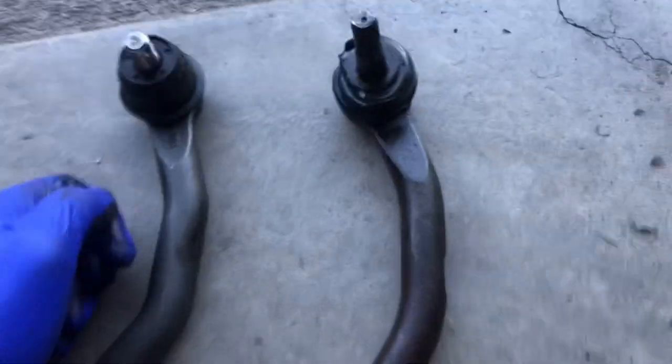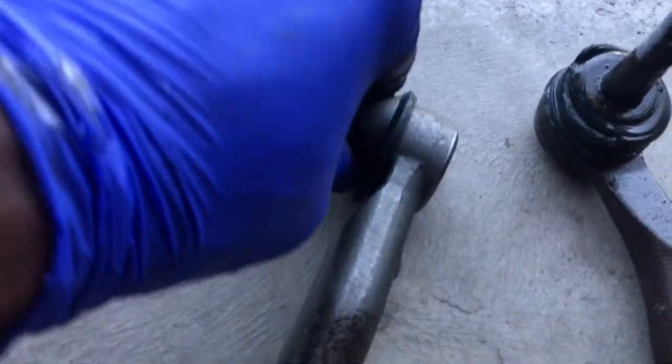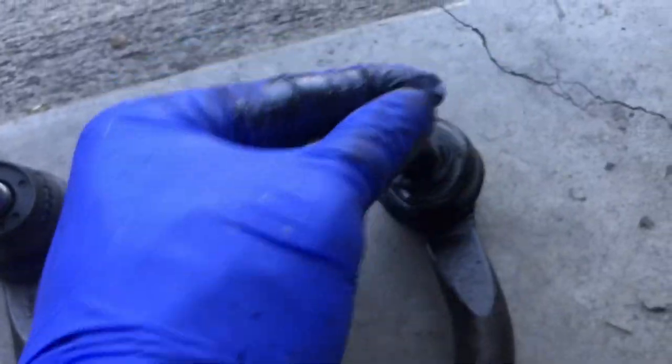As always, we do our side-by-side comparison of the new parts versus old. Same length, and we see the new boot is nice and tight. You see that? It can't move with my thumb. This one's about worn and I can just play with this — it's like a little joystick. I can just play with this.